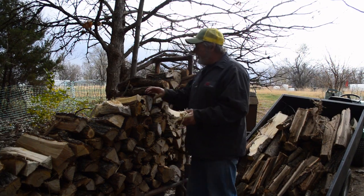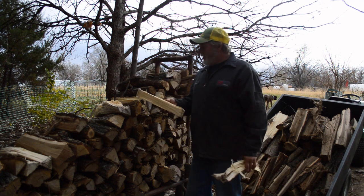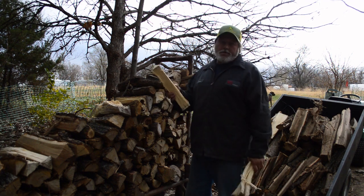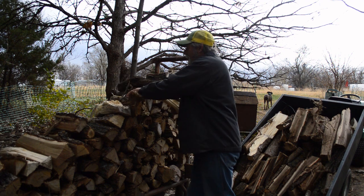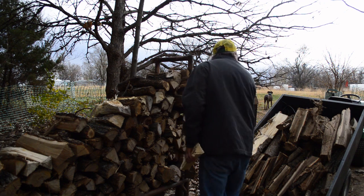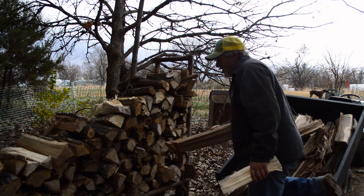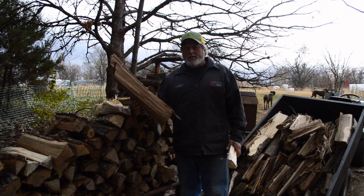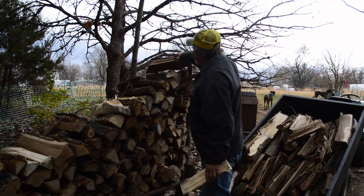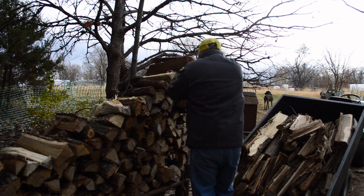Most of my wood is cut to length for the stove — previous videos show how we measure to cut that. On the stack, whatever width of rack you've got, I usually cut some pieces to a width that will hold and stabilize the pile. They just go across the width of the rack, and everything else can be cut to fit and stack in there.